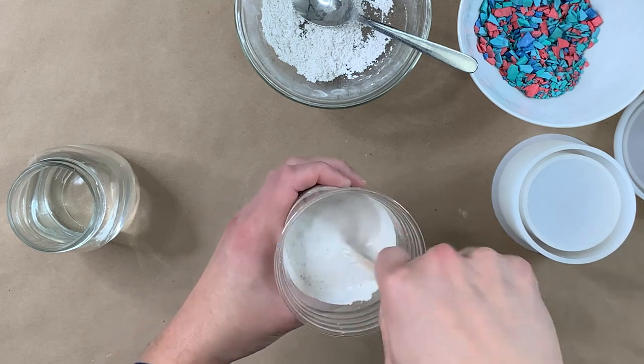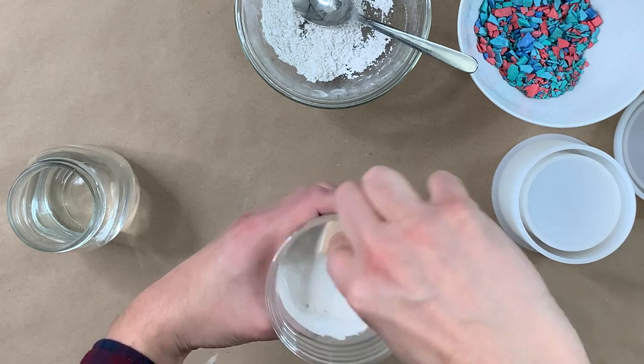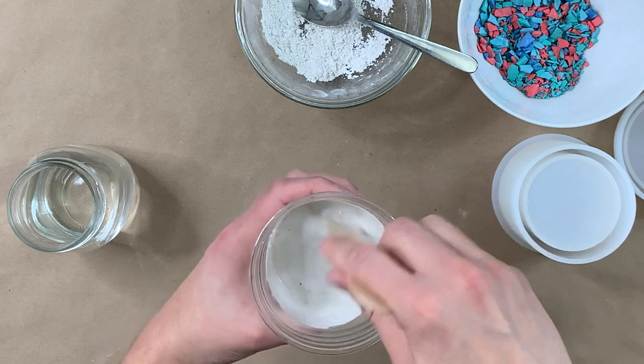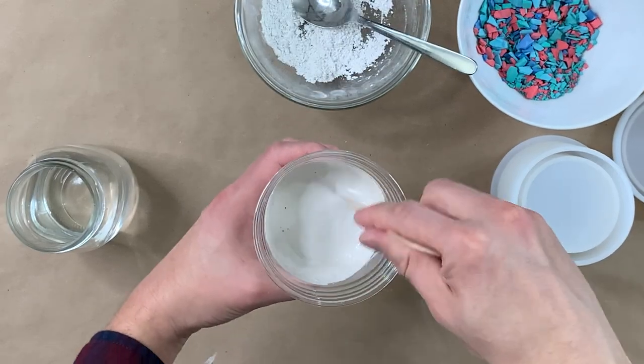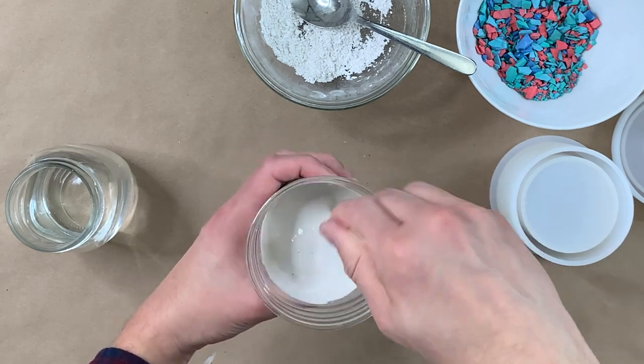Plaster of Paris is very inexpensive — you can buy a whole bunch for really cheap. For this, you're using a silicone mold, which you can find at your local craft store or purchase online. They come in so many different shapes and sizes. You can even use a plastic mold — when we were testing this out, I used a soap mold, which worked just fine.